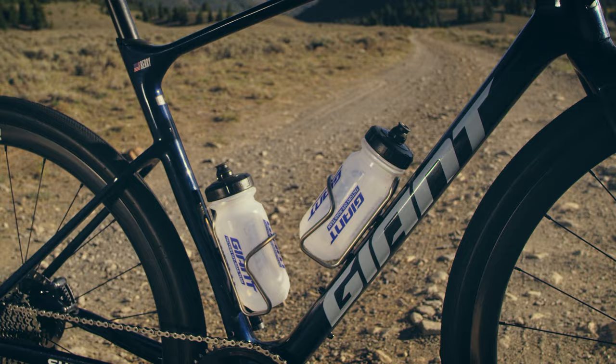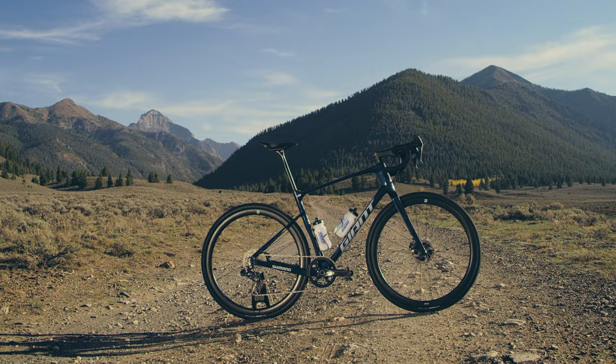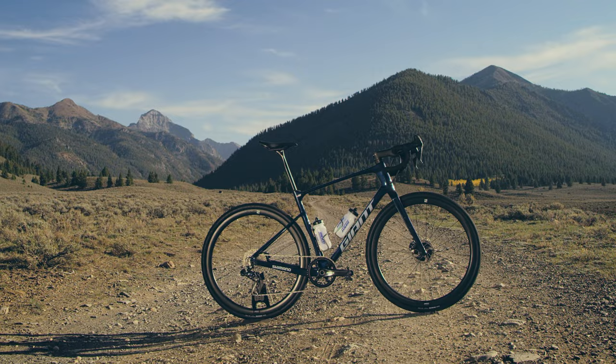It's more responsive, more compliant, lighter, more accessories, more clearance, and accessible to everybody. I'm really stoked on this new bike.